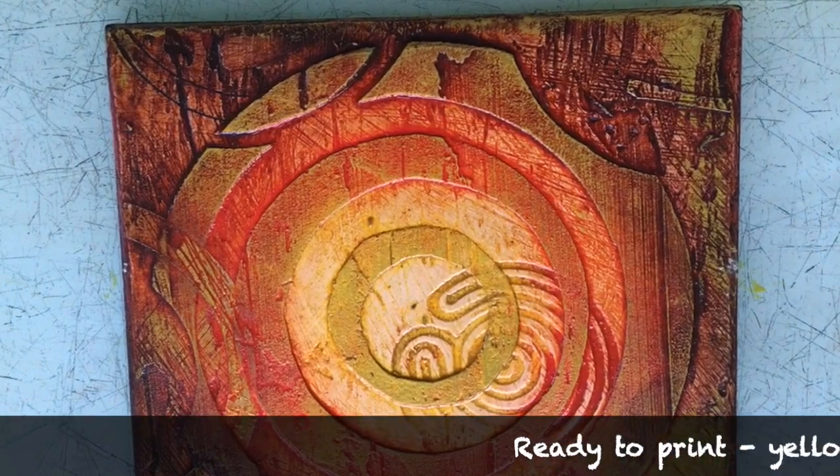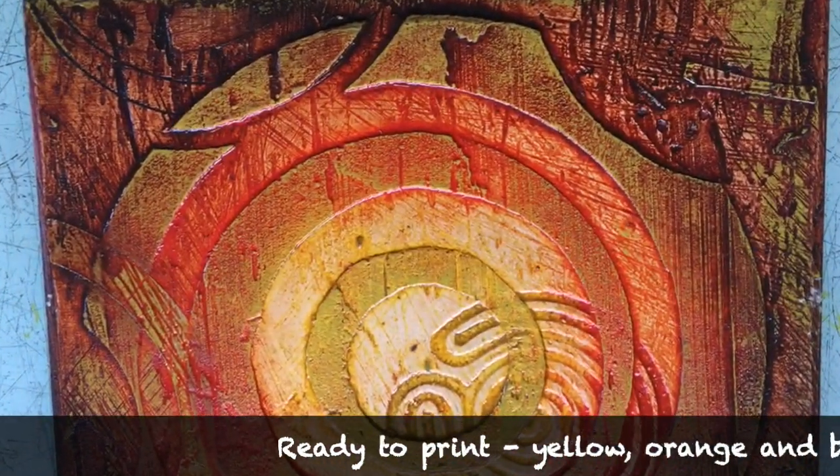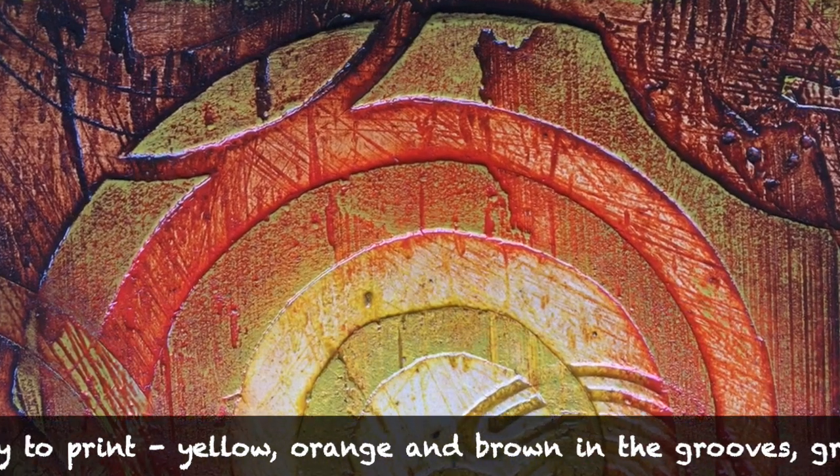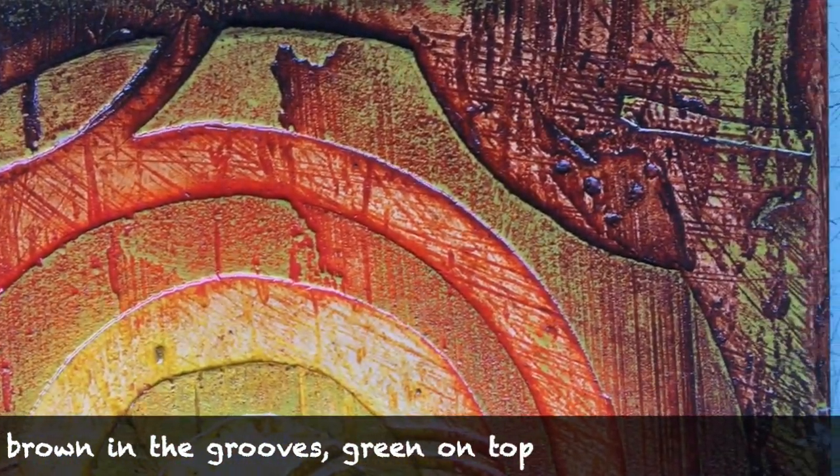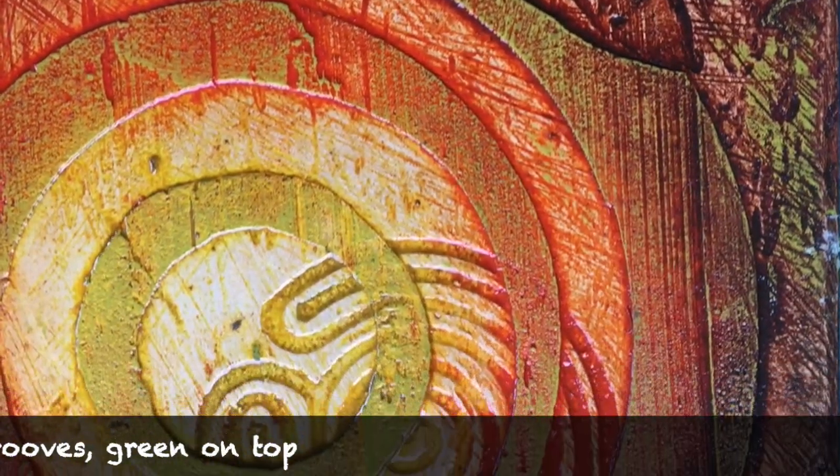This double inking technique is what makes collagraphs so exciting. The intaglio ink is in the grooves, picking out all those indentations and textures that are cut into the plate, and the relief ink in a contrasting colour is on the top layer, showing another layer of texture.